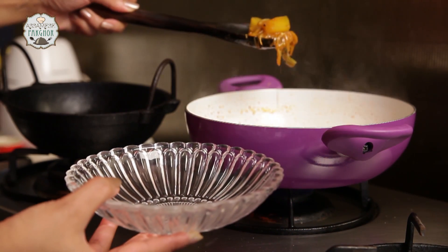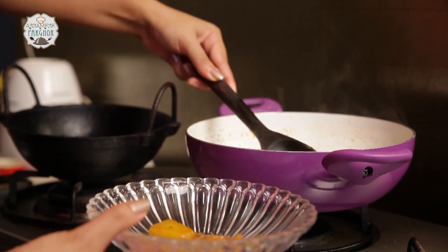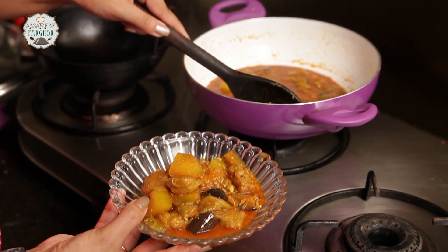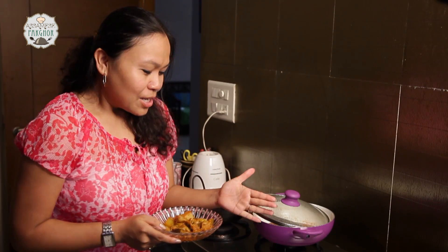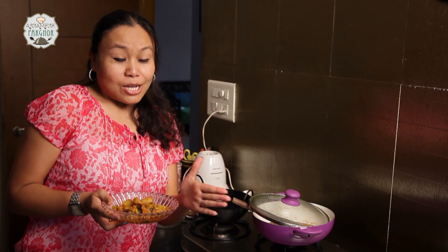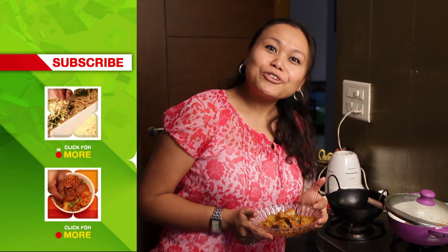You can see how lovely they look — that colour! I am going to pour it into a small bowl. Look at that, it is a nice gravy. So you can have it with rice, paratha, or roti. Here goes our vegetable sabji with dal bori — this is an interesting, amazing dish. You can have it with plain rice, chapatis, or plain parathas. Why don't you make it today and share your comments, and subscribe to India Food Network.